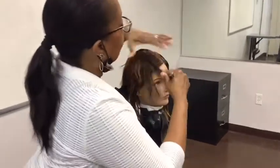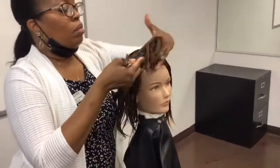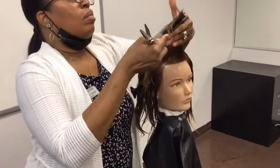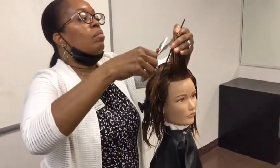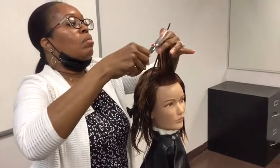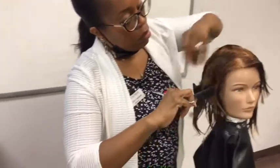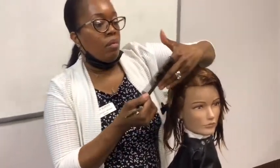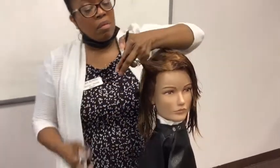Once we get the right side done we're going to cross check the lengths by using the opposite parting technique. If you see anything that needs to be refined you're going to go back to your original parting to do your refining. Then we're going to repeat the same steps on the left side using the notching technique, vertical partings, perpendicular distribution, 90 degree projection, and a mobile design line.